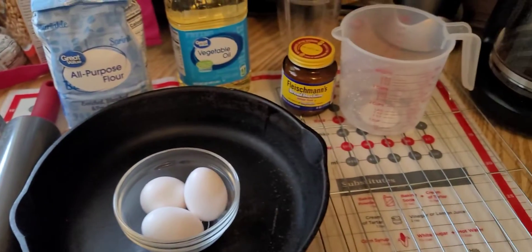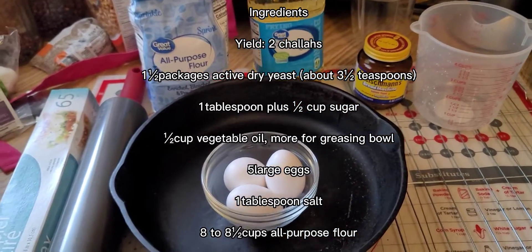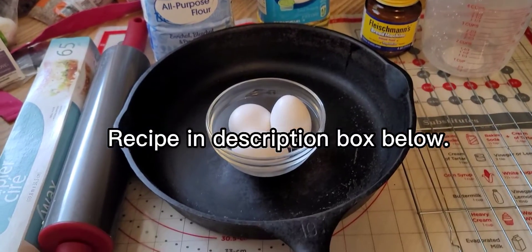We do have everything that we need. Instead of non-stick spray — because I couldn't find anything I was comfortable with — I got the parchment paper and I'm going to use the vegetable oil. So this is for the challah bread.